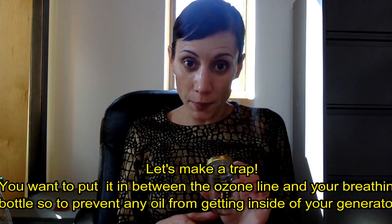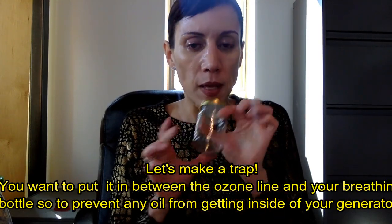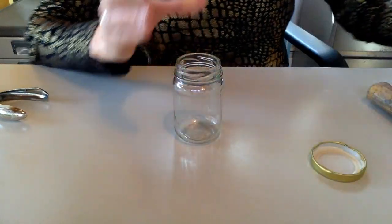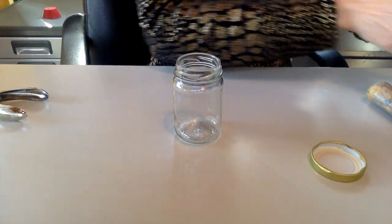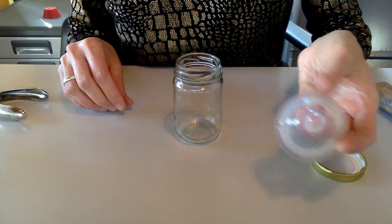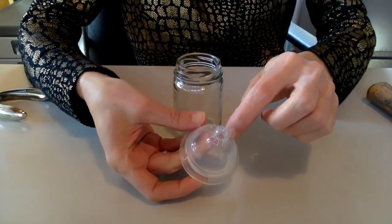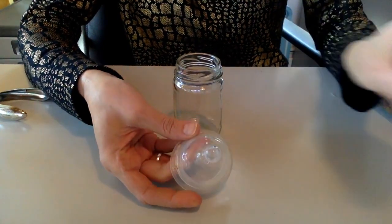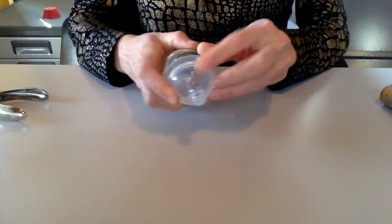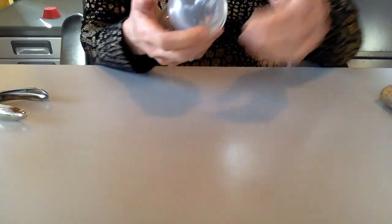Another thing that you can make is a trap. For that I'm going to use this little container — I think I have capers in here. The first option and the easiest to find is this baby bottle nipple. These are silicone, super easy to find, and you can just make another hole in here with your X-Acto knife or with a nail, whatever you have, and make this hole bigger. There you go.